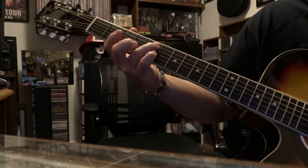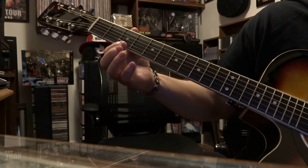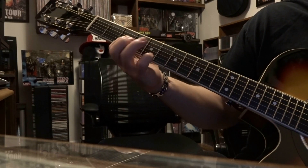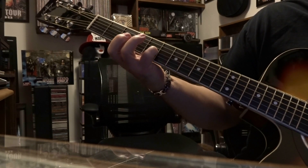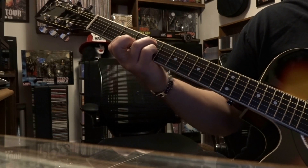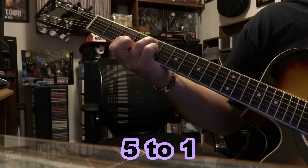From there, hold that fifth string on the fifth fret and come over to the third fret where you're going to bar strings one, two, and three. On the fifth fret, fret the third string making sure not to mute the fourth string — we want that to ring out. You're strumming from four to one.